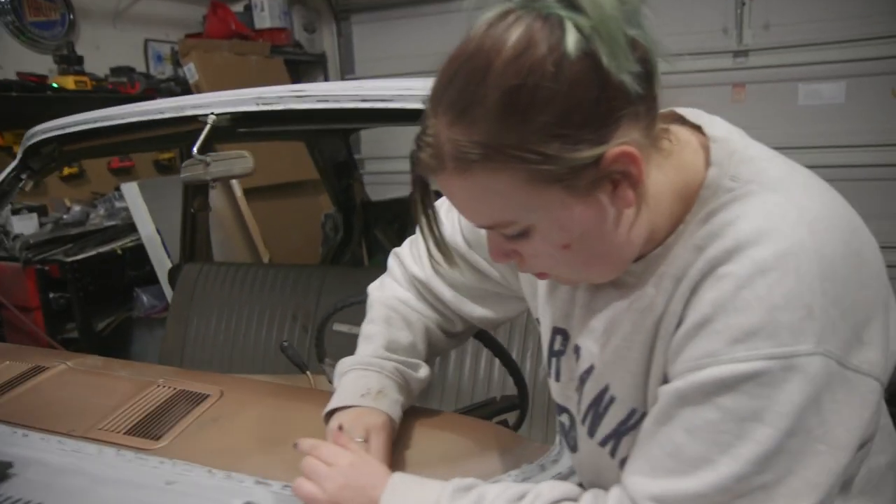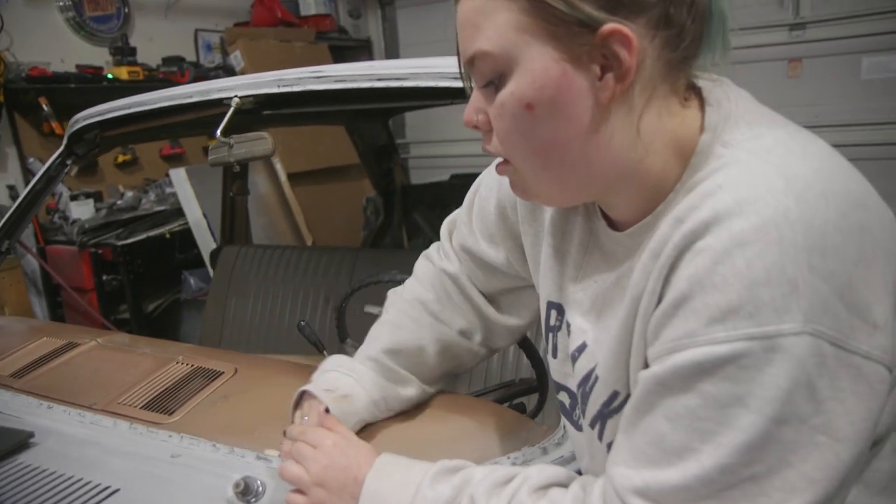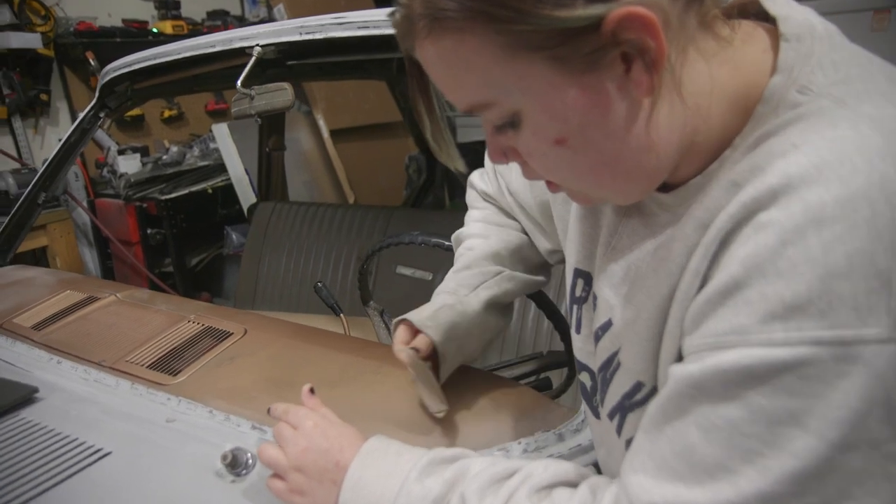I'm going to scuff the whole back portion of the dash with 320 sandpaper, just because there are little paint nibs from the way we sprayed it. That's where we couldn't get to.